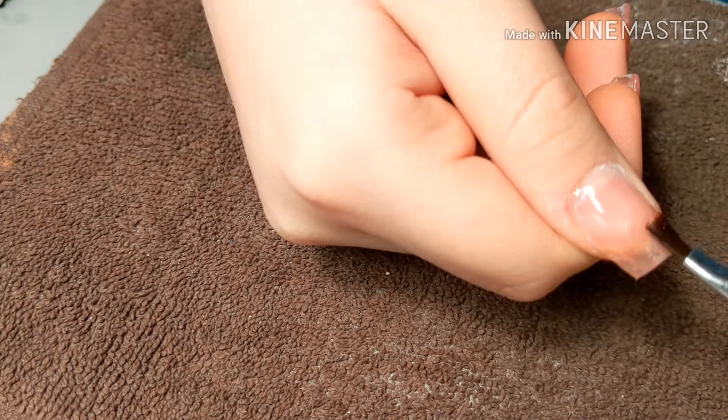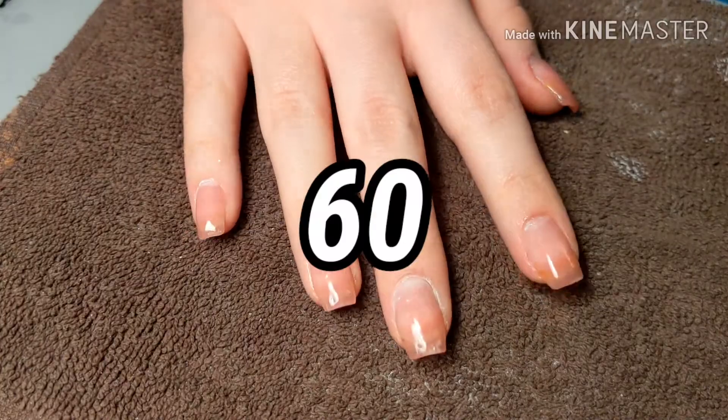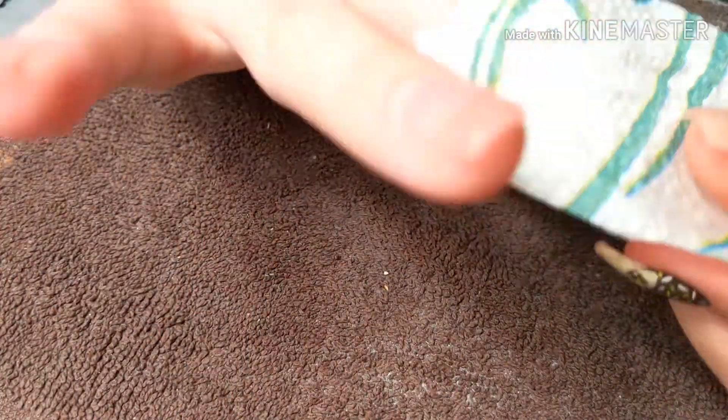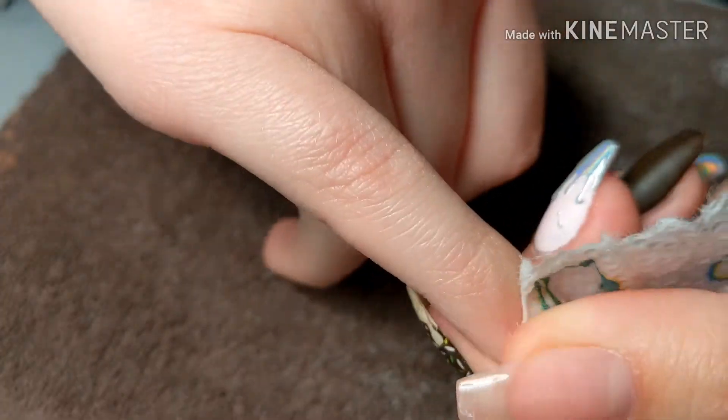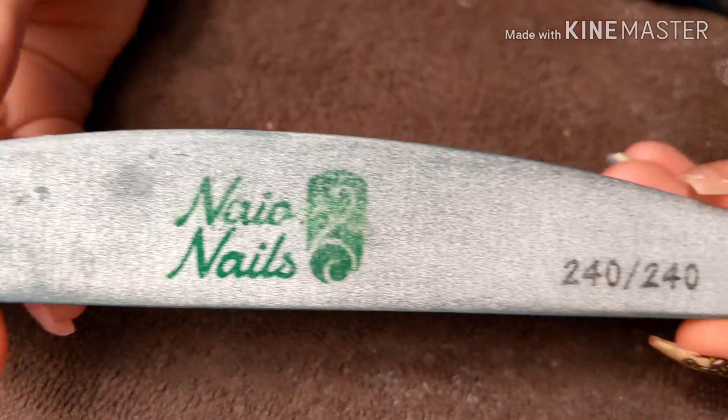The last nail is my thumb, which I really messed up — the poly gel by my cuticle kind of came off — so we're going to fix that. Then cure everything for 60 seconds, and use alcohol to take off the tacky layer. This poly gel has very minimal heat spikes; it's not crazy to where it burns, but there is a little.